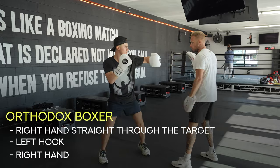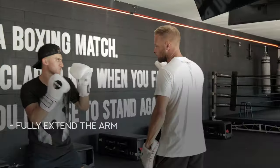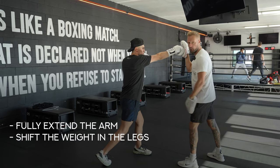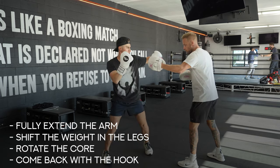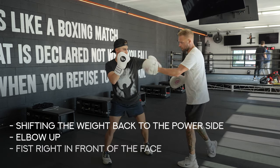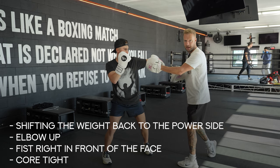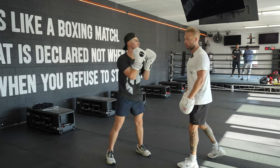So simple for an orthodox boxer: right hand straight through the target, coming back with the left hook, and then coming right back through with the right hand again. The key to getting the power is to fully extend the cross, go right through the target, shift the weight to the front side, rotate the core, come back with the hook — shifting the weight back to the power side, elbow up nice and high, fist right in front of the face, core tight — and then coming right back through again. It's that weight shifting through the legs that gets the power.